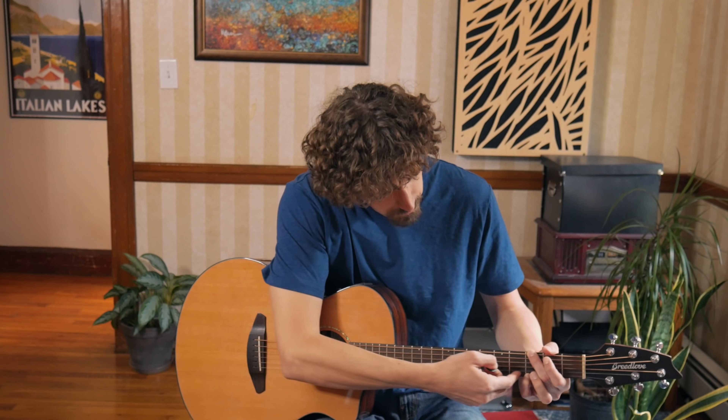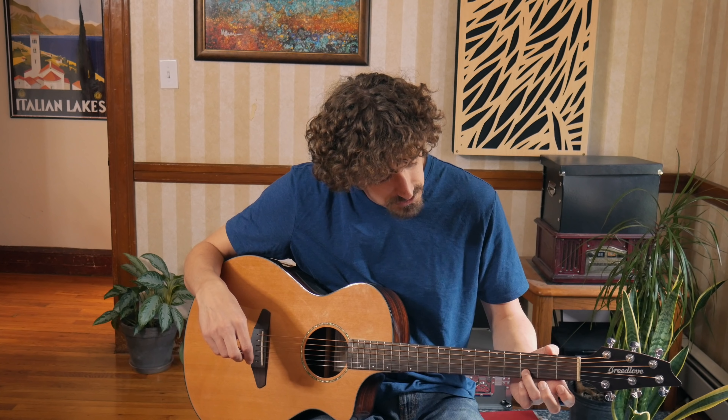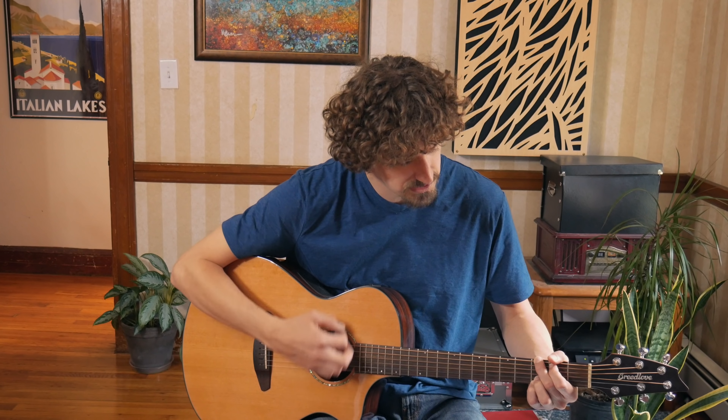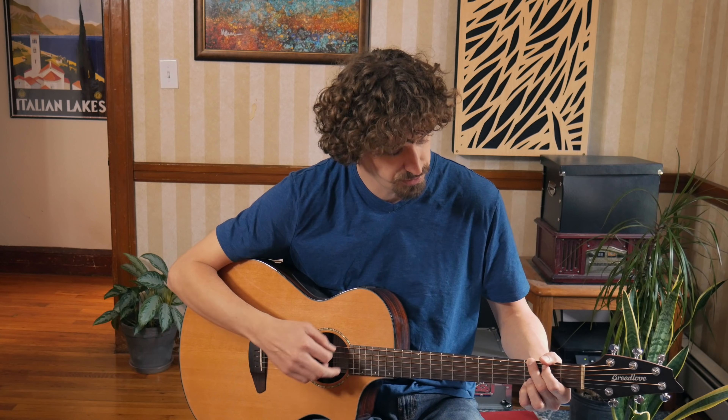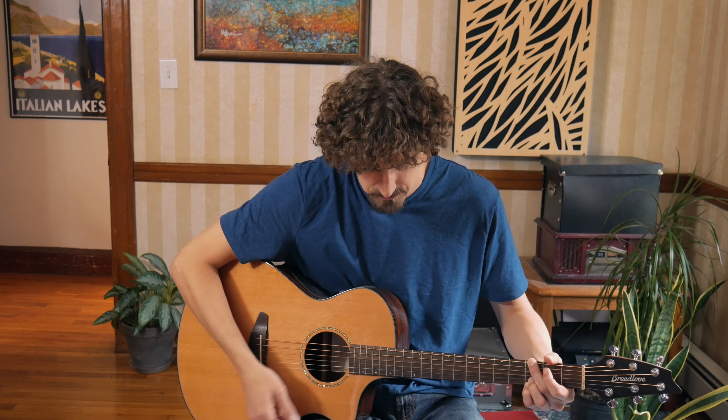And then up here, this B on the second string — we're getting rid of that and we're making that a D. So some people play their G like this anyway. Like David Gilmour, he's always playing his Gs like that instead of this. Still the same chord, just a different way of playing it. So by doing that and getting rid of this, that's it.